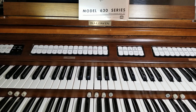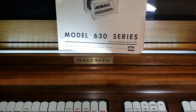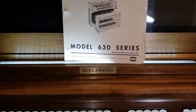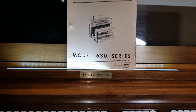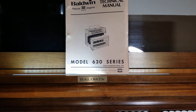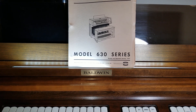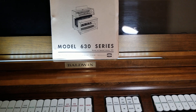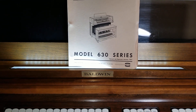Over the years I added a few features, such as replacing the old fluorescent music stand light with an LED strip light. That was done for two reasons: the fluorescent ballast inside the organ caused a lot of interference, which was annoying, and second I wanted a brighter light. I was able to use some of the existing wiring — it's low voltage now — and it worked out well.